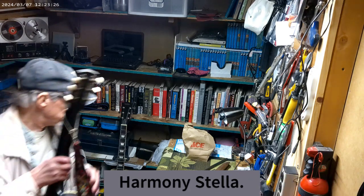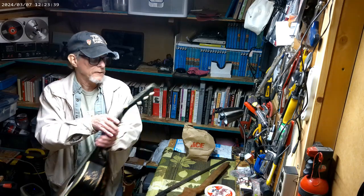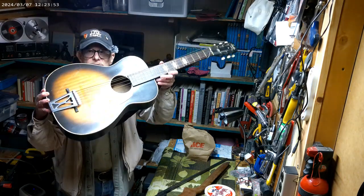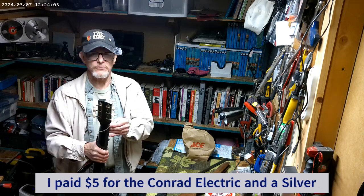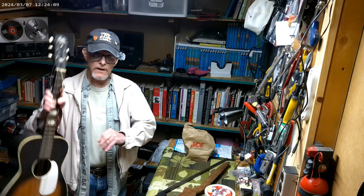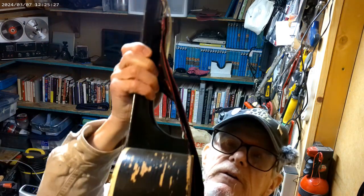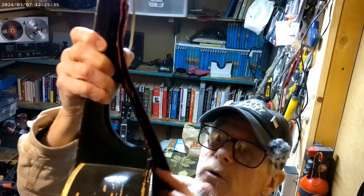Here's the Stella, and what I'm going to do is tear it down as much as I can. The tuners seem to be okay. This is a guitar I bought at a yard sale for $5 - same price I paid for that Conrad - but it's a Stella, and I think it's from the 60s or early 70s. It has a steel reinforced neck, made in USA. The problem is the neck right here is pulling away from the body.